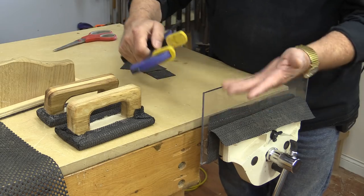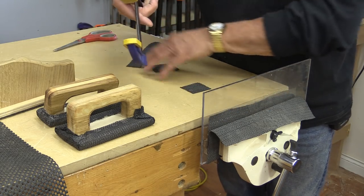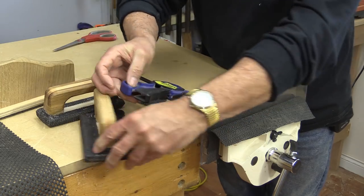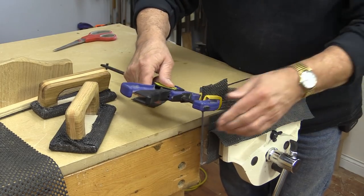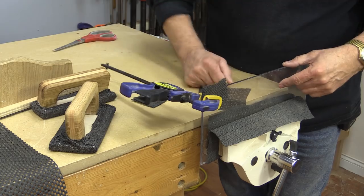And that same principle works on my clamps. Sometimes I use a couple of little pieces like this — I'll cut them. Other times I can just wrap it around and clamp it like that. And it just holds like crazy so that you don't have to worry about something coming loose on you as easily as without it. It just does a really good job.